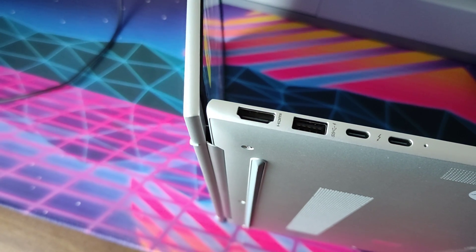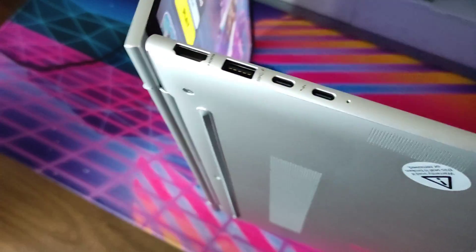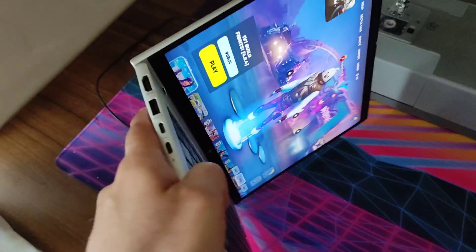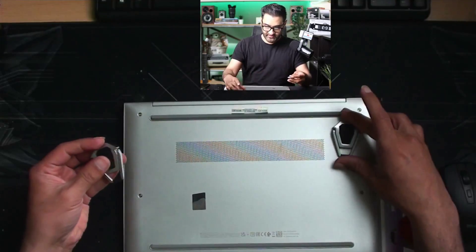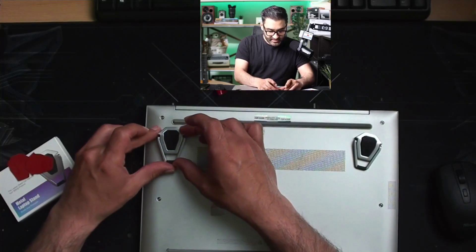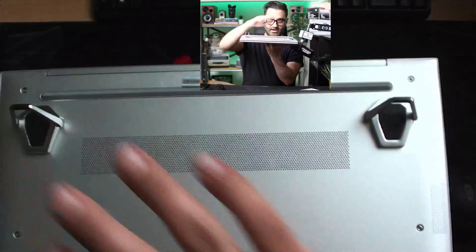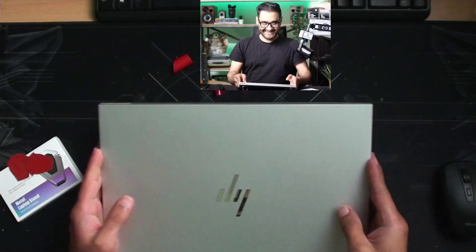Let's hear the fan noise. It could use some improvement — I'd suggest adding rubber feet to the bottom to raise it up for better circulation during intense tasks. I'm going to try adding some feet now, measuring placement and positioning them straight across the bottom.